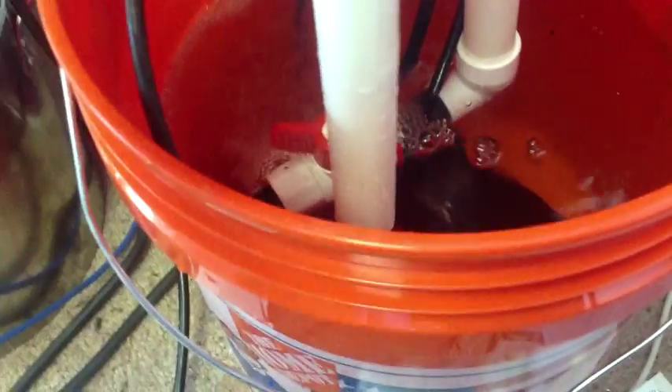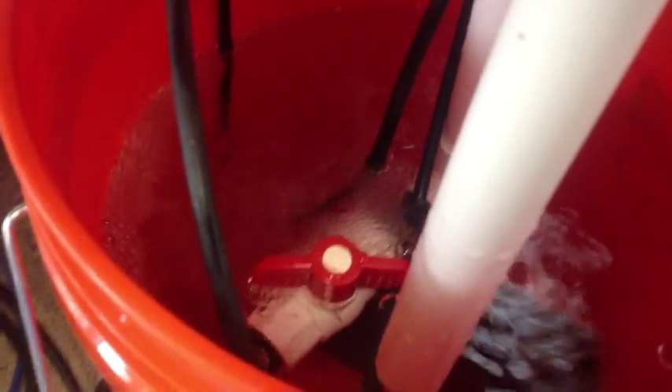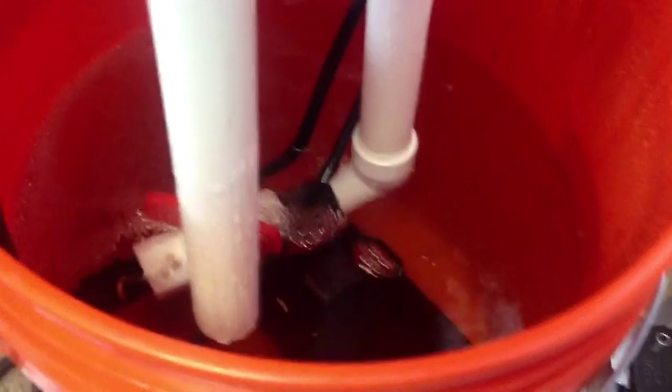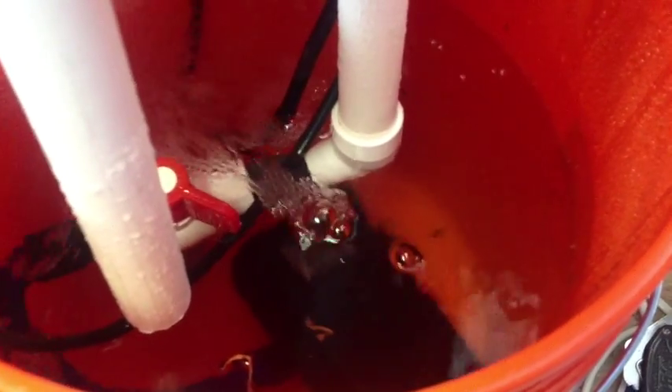This is the finished system. As you can see, I have it well aerated. Aeration is critical if you want to keep healthy water going into your system. You see the overflow valve on the left, the water intake on the right, and it's ready for action.